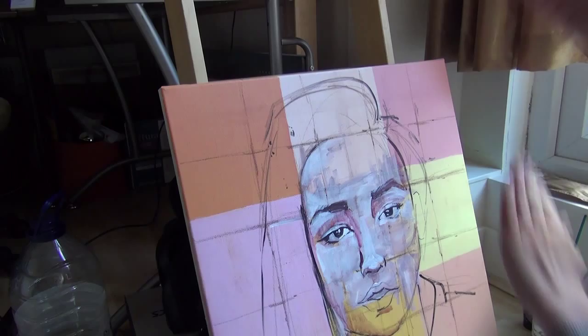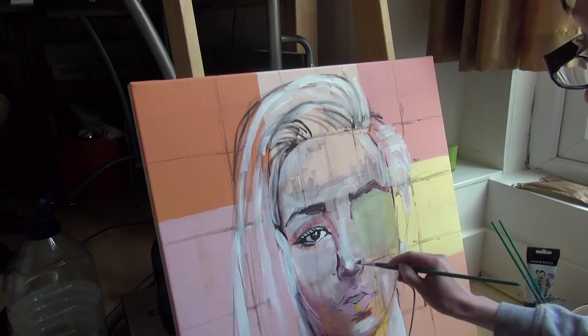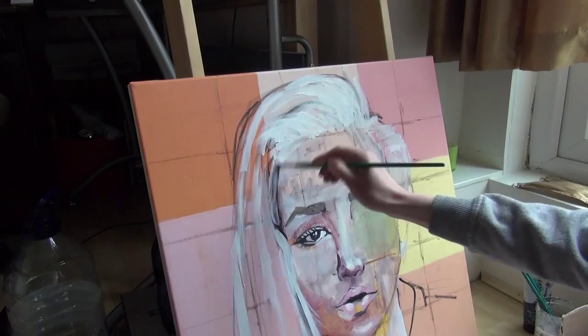I'm using a grid, and to draw a grid I usually use charcoal, especially on canvas, because it's very easy to cover it with paint. As you can see, I'm not going for a realistic picture, so my grid is very loose and actually big — I didn't want to spend too much time with measuring.